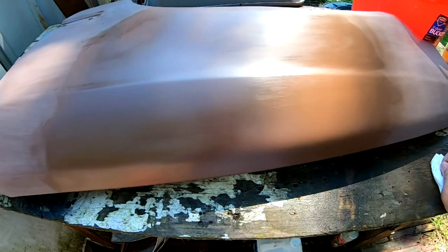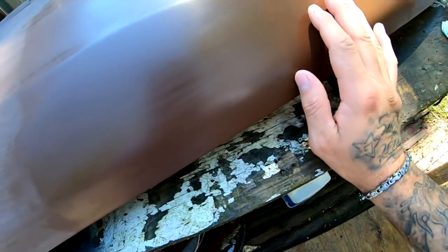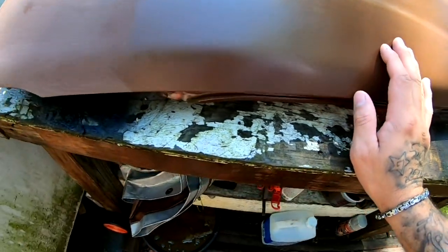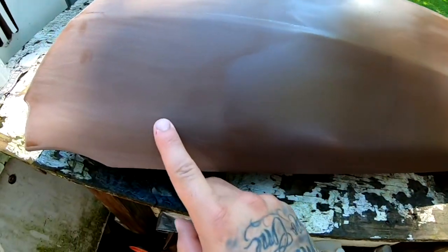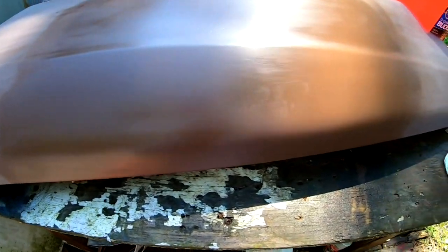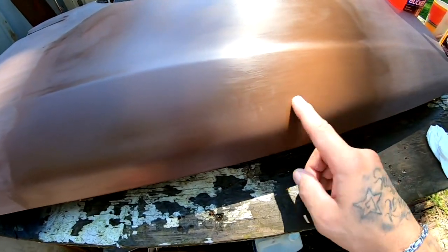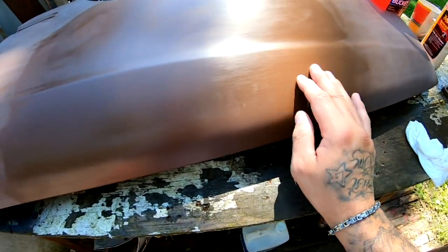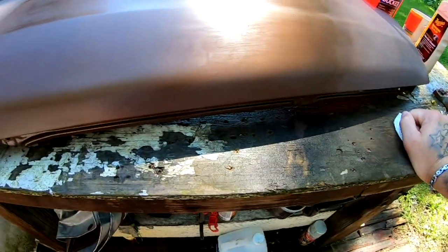So here it is. It didn't really get that much of a shine — it looks kind of like a matte color now. Like a matte brown compared to this, which looks like a faded brown. You can definitely see the little scratches on there from the sandpaper, but I'm pretty sure I could get rid of those if I stepped up the grit.